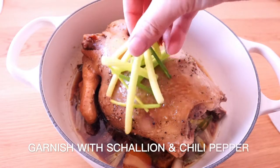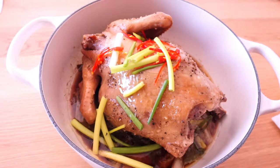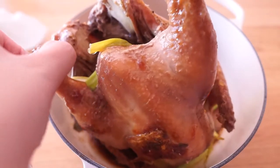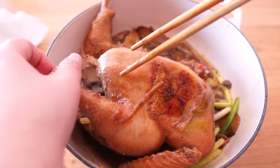Garnish with chopped green onion, shredded red pepper, and oil. Wow, this looks so delicious. Without even tasting it, I can tell how yummy it is.